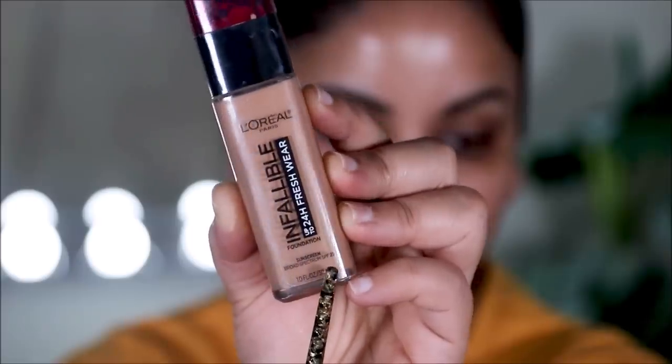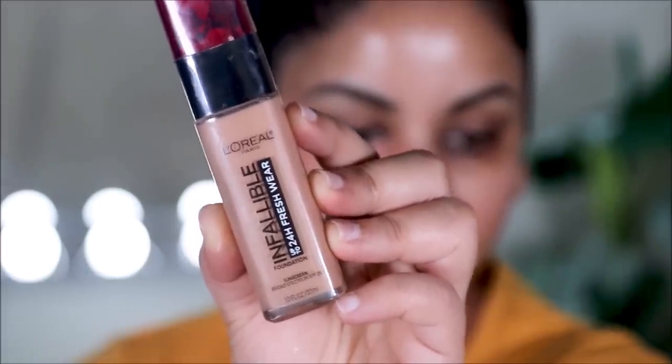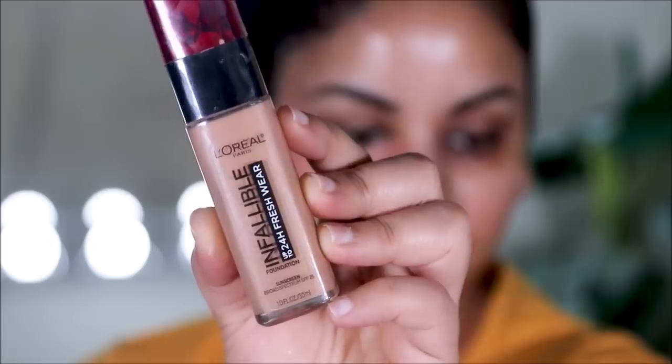That brings us to tip number two: avoid foundations with an SPF. Yes, you heard me. I love foundations with SPF, but just for the daytime — definitely not when there's flash photography, because that is going to give you flashbacks. The foundation I use every single day, L'Oréal Fresh Wear, has an SPF, so I'm going to use it on the bad side. Just to clarify, some of the products I'm using on the bad side are some of my favorites for daily use, but only during the daytime.